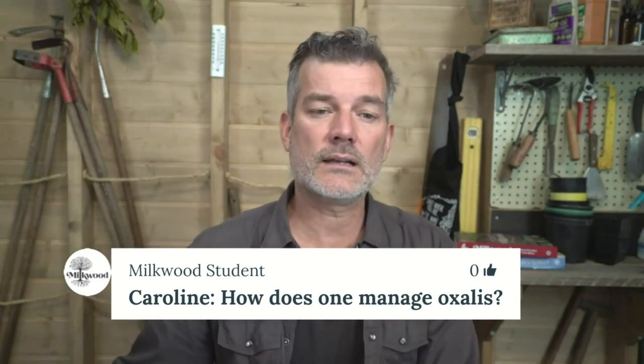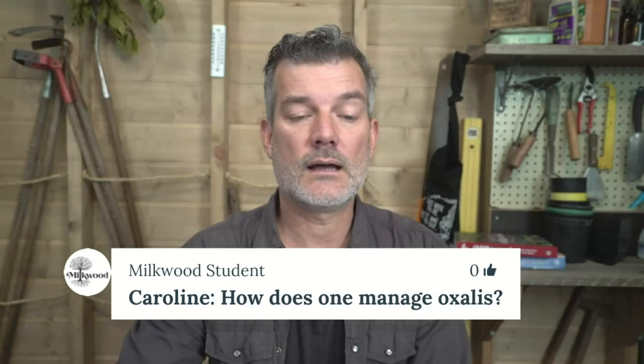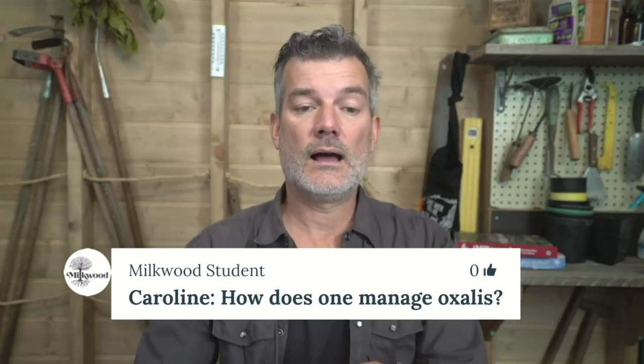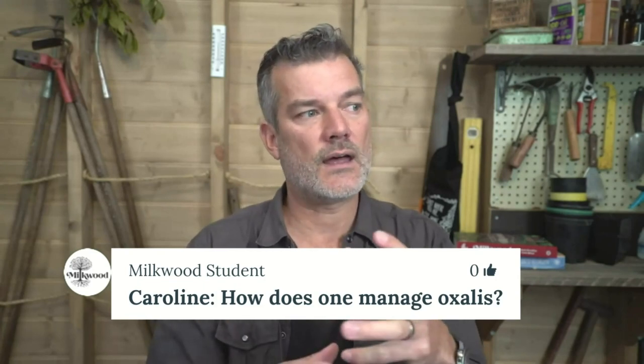That's not necessarily a very satisfying answer, but there are some plants that once they move into your garden, you're going to be dealing with for a long time. Learning to live with it and putting some energy into retarding it a little bit is one approach. You can use really heavy mulches like cardboard, and you can work your way through the soil and sift it out if you're really keen.